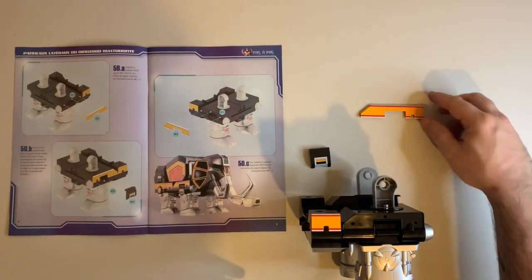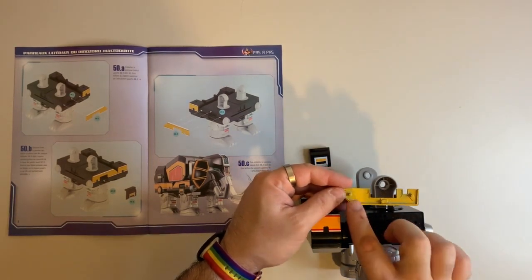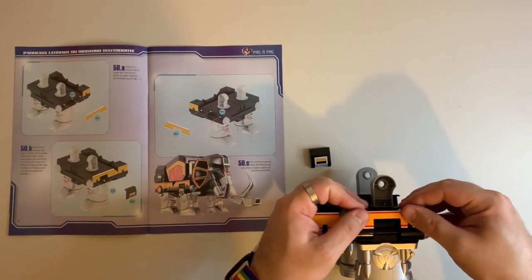Section C we're going to do the same thing with the right hand side. So line up the posts into the holes and a little bit of pressure and that will slot into place.